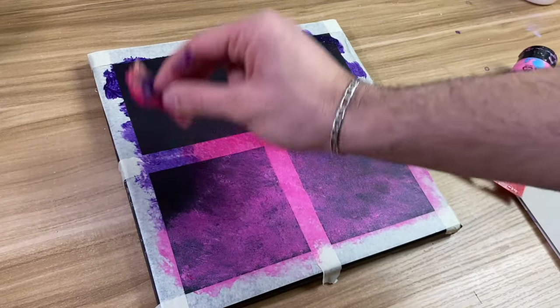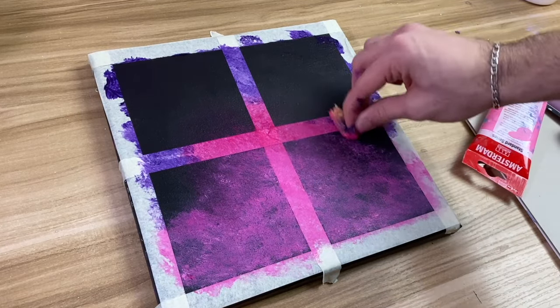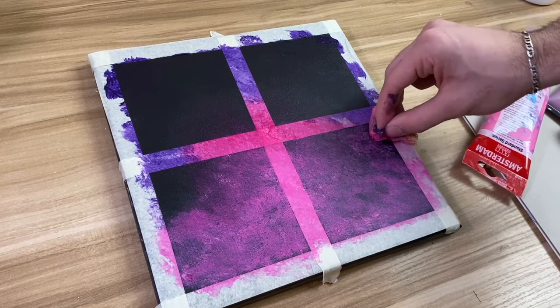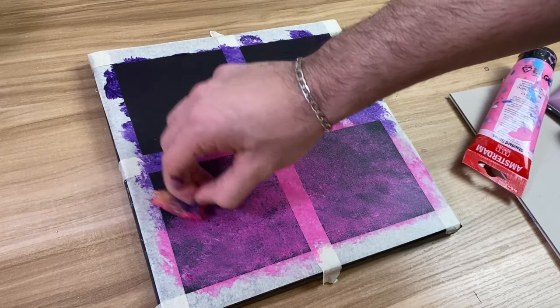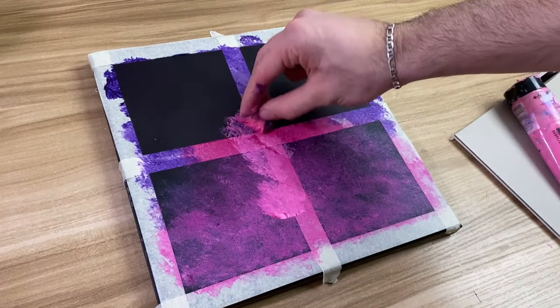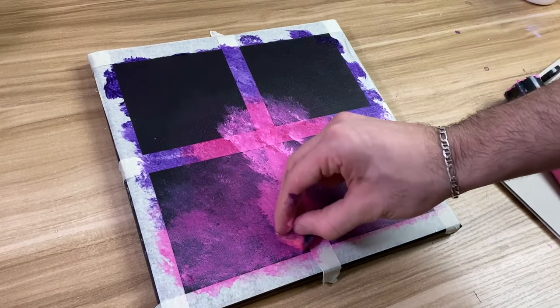You can see that I'm just doing gentle taps so it blends nicely, but I'm not going too much. Now that the canvas has dried up, we're going to do the same thing we just did again with quinacridone rose, but this time it's going to be more detailed towards the middle.